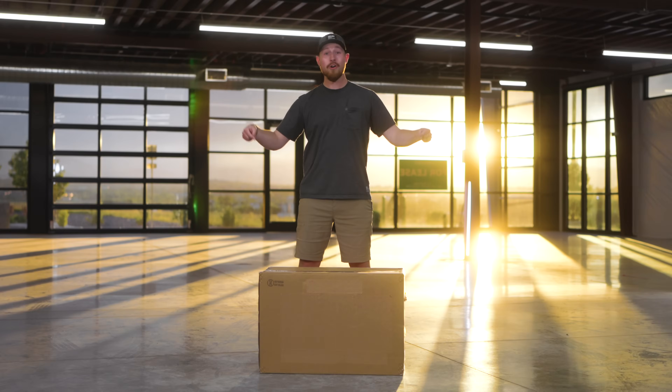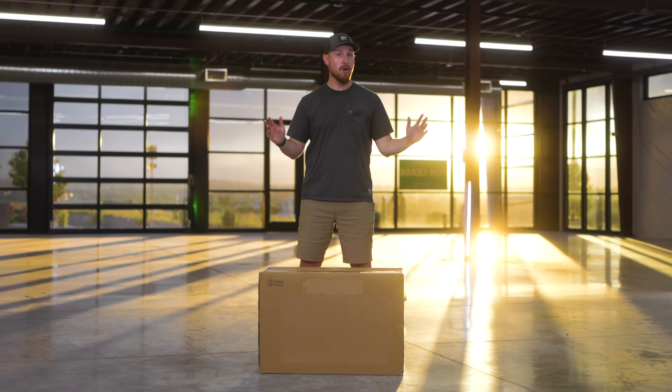Today we are unboxing and taking a first look at the all-new Delta Pro 3. This is our all-new flagship solar generator that can back up your whole home.